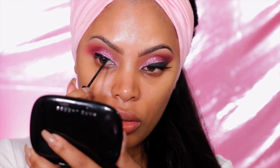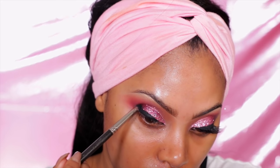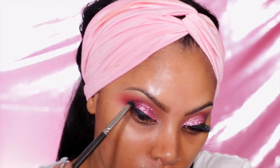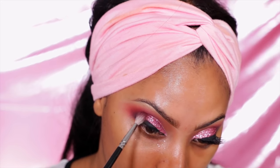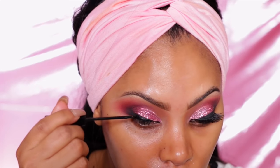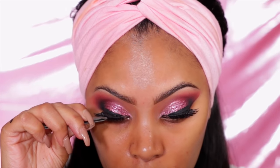I want my liner to be really black so I go ahead and reapply it with my NYC liquid liner. Then I go in with some black eyeshadow at the outer corner of the eyes and blend it in — it's a smoked-out wing liner technique that I picked up from GoldenX on Instagram. She does amazing makeup and I absolutely love her work.